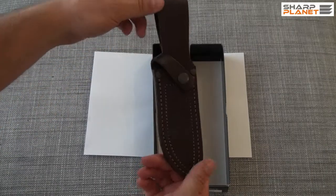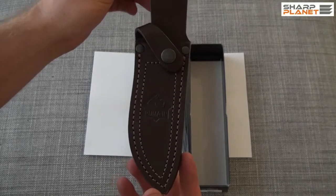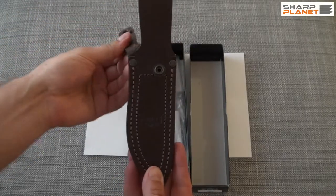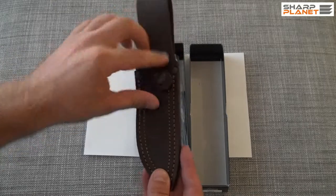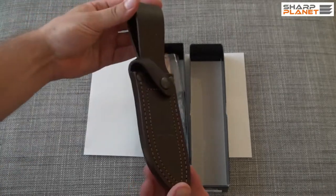The packaging contains a really nice brown real leather sheath. It has a safety, so that the knife cannot fall out of the sheath.